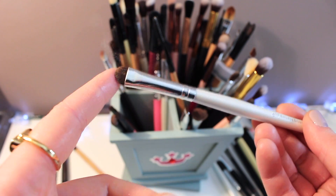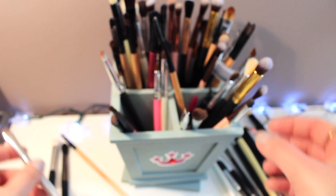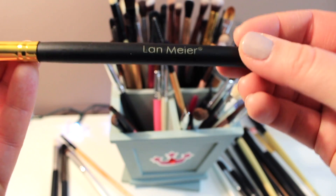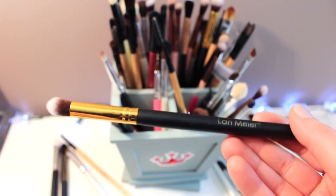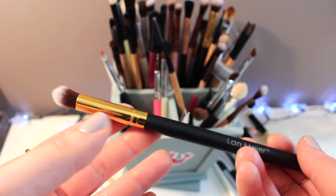This ELF smudge brush from their dollar line has a really loose handle so I'm going to get rid of that. Landmere, the company from eBay — it's basically a pretty good blending brush.